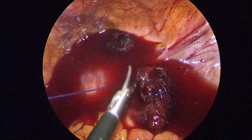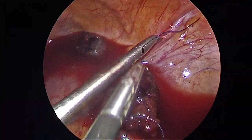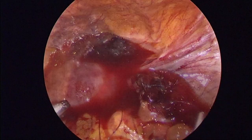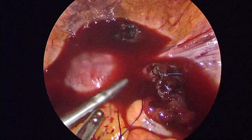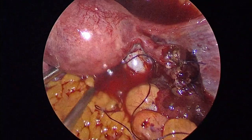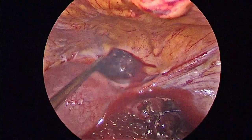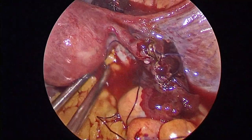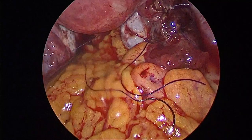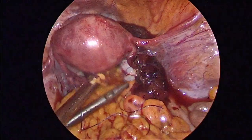We advise the patient not to conceive for 4–5 months after surgery so that all inflammation and healing are complete, no block is present in the fallopian tube, and the chance of recurrence is reduced. In a salpingotomy patient, the chance of recurrence is 5–7%, which is a very good outcome, especially for patients who want to retain fertility — so we should try to perform salpingotomy. If the patient has completed her family, we can proceed with salpingectomy, which is a simpler procedure where vasopressin or tranexamic acid is not needed and the fallopian tube can be directly trimmed.